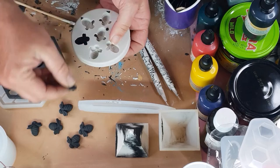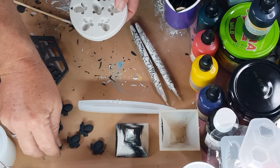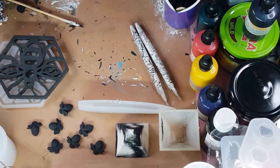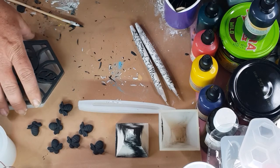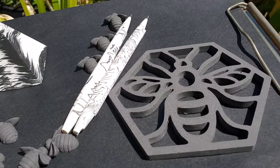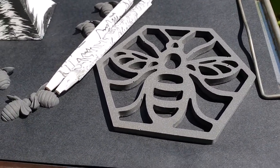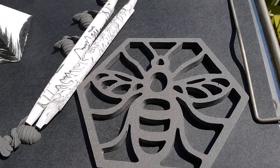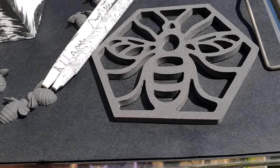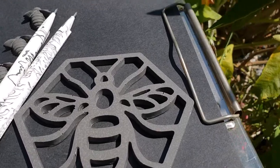Leave everything to the air to harden for a while longer. And there we go - jesmonite is really fun to use. It's simple, it's quick. This has been less than an hour since I started making everything or even mixing, and now everything is complete. Here we are with the other bits and pieces. Here is my bee coaster made from jesmonite. I have given the excess a little bit of a scrape off.